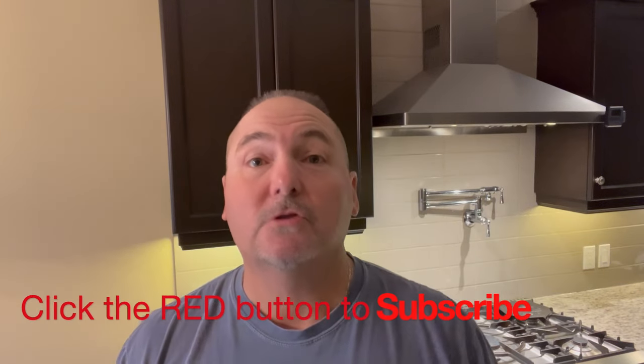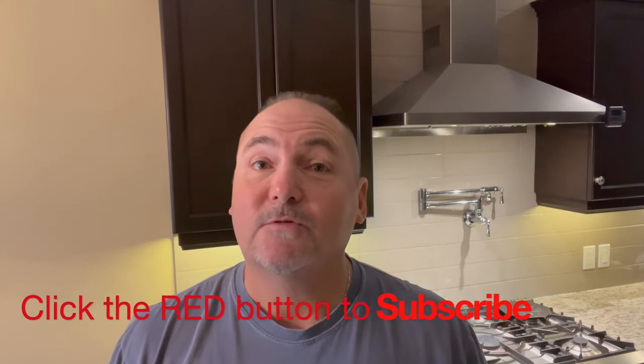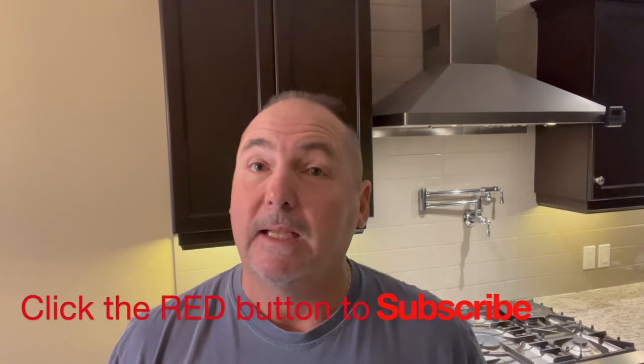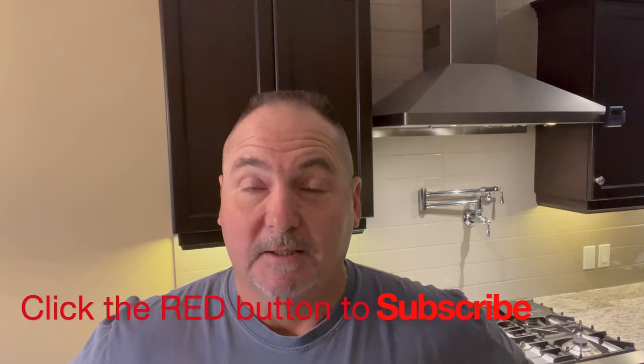Well, I hope you were able to find some tips that were useful to you. Thanks for watching as usual, and I always appreciate a thumbs up — leave a comment if you have one. Until next time, see ya!